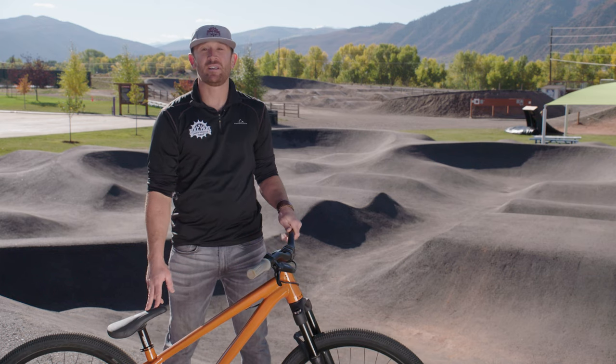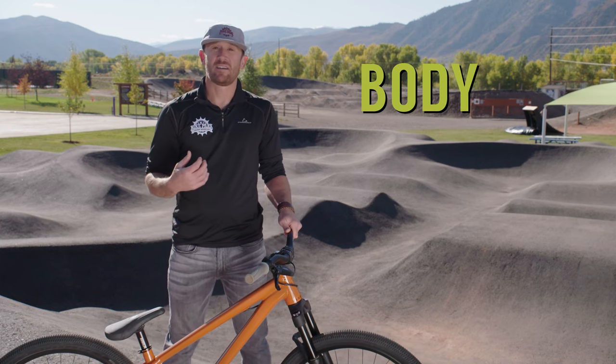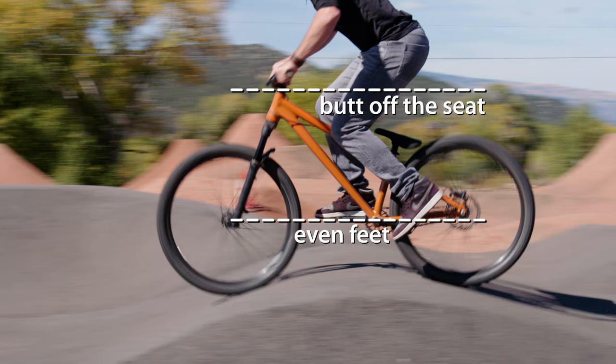One of the most important safety positions we use with our body is what we call even feet, butt off the seat.